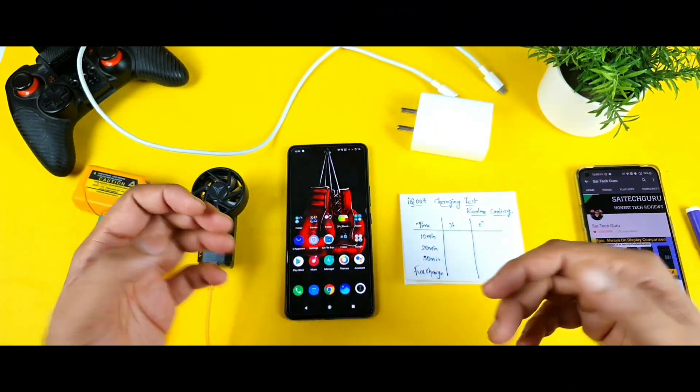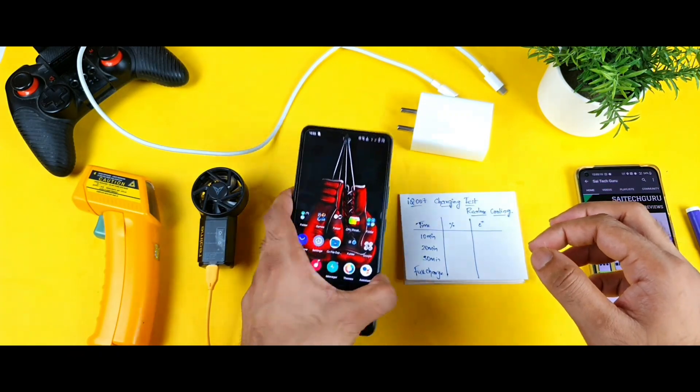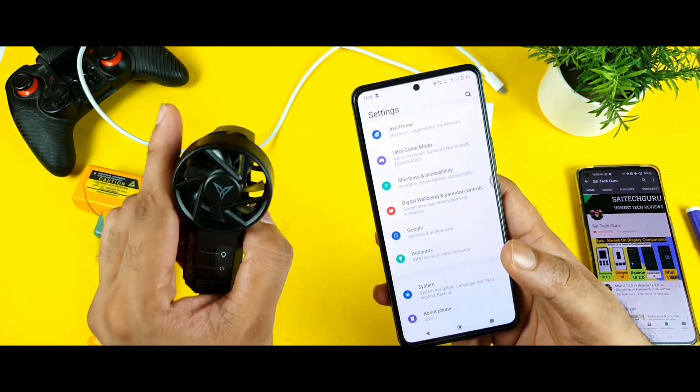Hello everyone. I am Sajid Uthana. Welcome back to my channel. Today I am going to do the charging test on the iQOO 7 device by using the Realme cooling clip.